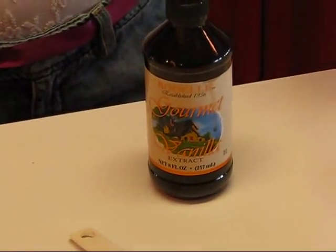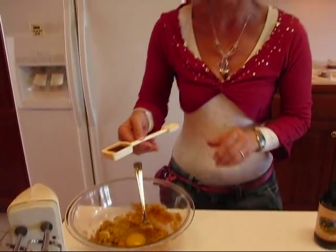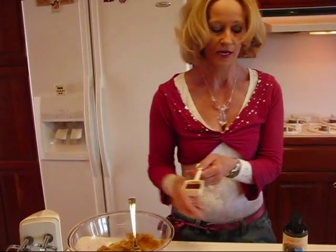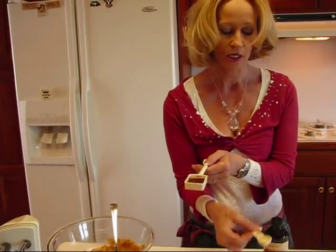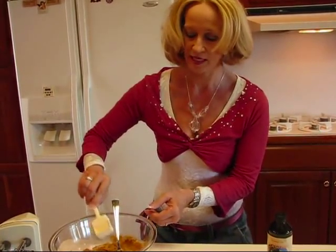We'll add one additional thing later on to half of our dough — there's a hint about the pinwheel. You need one teaspoon of vanilla. This is a tablespoon measure, but I used a one teaspoon measure so I wouldn't spill so much.